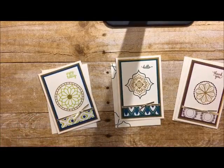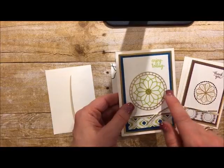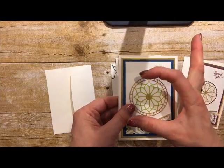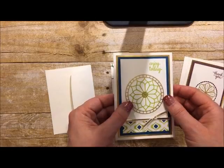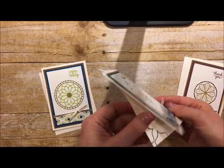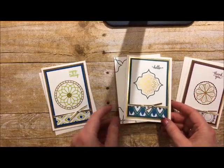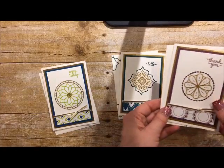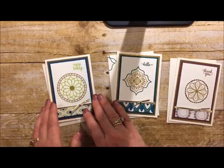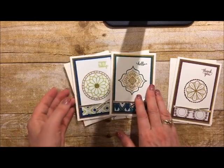Here are all three note cards we're making today — they are so pretty! The first one uses the new lemon lime twist ink. I have a cool technique to show you how to apply the large circular sticker without it kipping — when you have a big round circle that's flimsy, it can kip and be hard to place. The cards also feature tranquil tide and lemon lime twist, plus fresh fig — those are the three ink colors in the bundle along with three colors of paper.